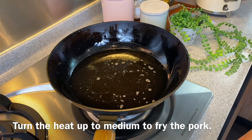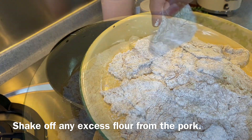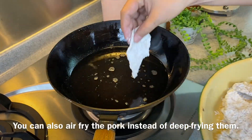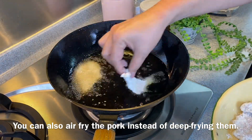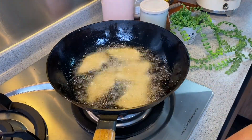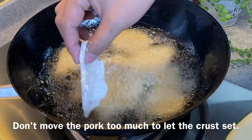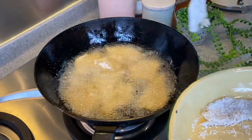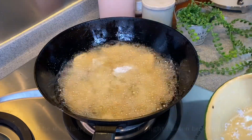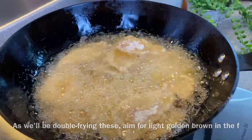Now we'll turn up the heat to medium and proceed to fry our pork. This is how the pork looks — shake off any excess flour. If you do not want to deep fry, you can always air fry. If the heat is a bit high, just reduce it a little. We'll be doing a double fry on this so it will be extra crispy. Do not move them around — just put them in and let the crust form. These are cut very thinly so putting them all in won't affect the heat of the oil. The first fry is to cook them to about 80 percent done, and the double fry will cook them through and make them super crispy.